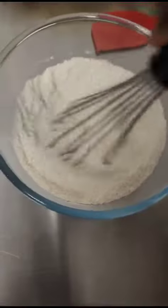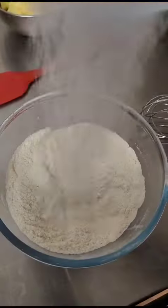What we're doing right now is mixing the flour, the salt, and the baking soda, and now we're adding in the sugar, mixing that in so it's well combined.